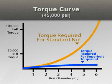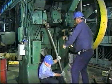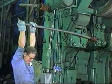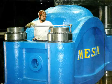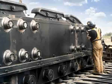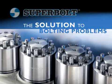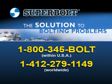The high mechanical advantage offered by SuperBolt multi-jack bolt tensioners overcomes the tightening and removal problems encountered with large and difficult bolting applications. Our tensioners are safe and easy to use, saving you time and money. To discuss your specific bolting application with one of our engineers, please call us at SuperBolt or visit our website at SuperBolt.com.